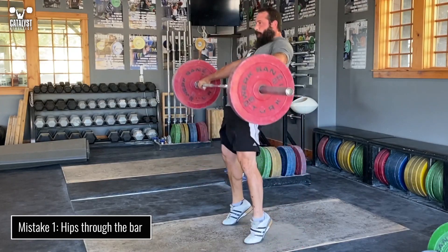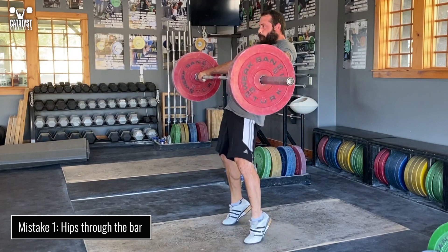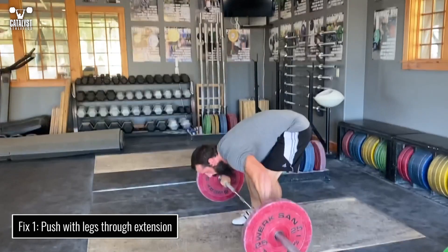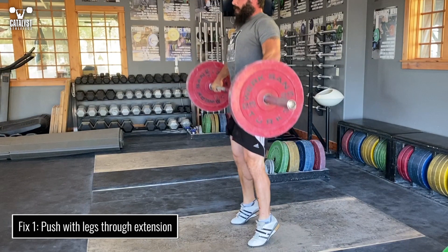There are a few causes for this. First is excessive horizontal contact of the hips with the bar. We want powerful hips, but that power has to be contained in the correct motion. Direct the hip extension upward by continuing to push vertically with the legs until the hip extension is complete.